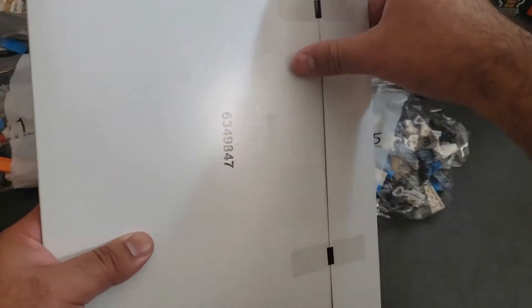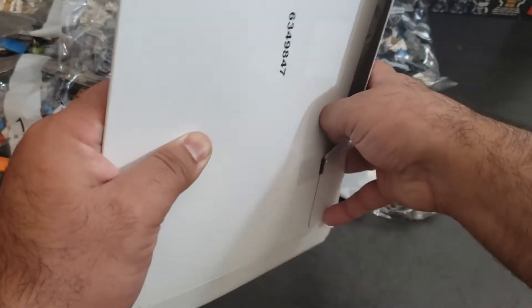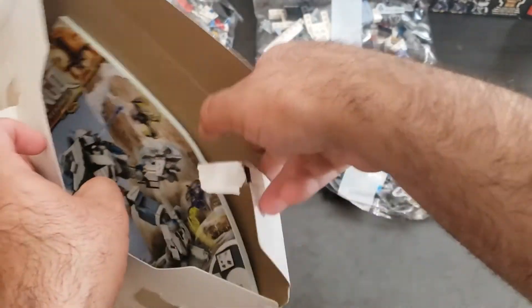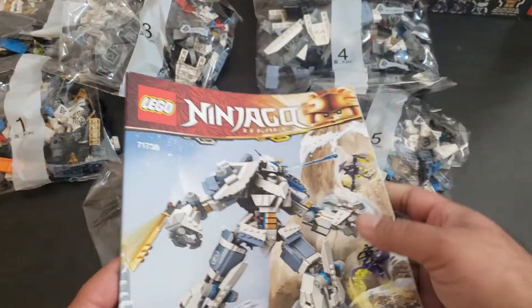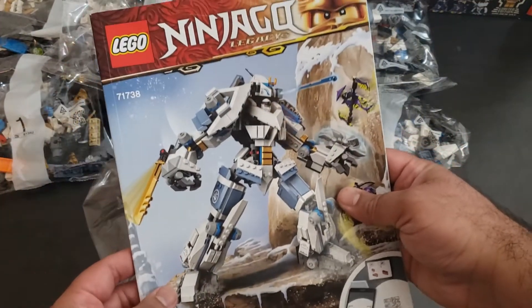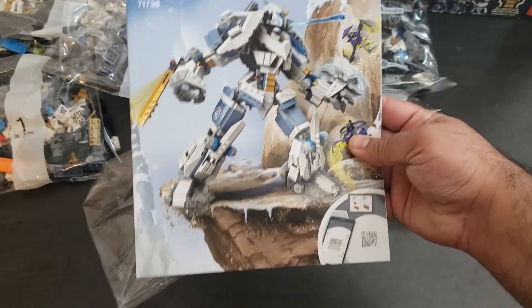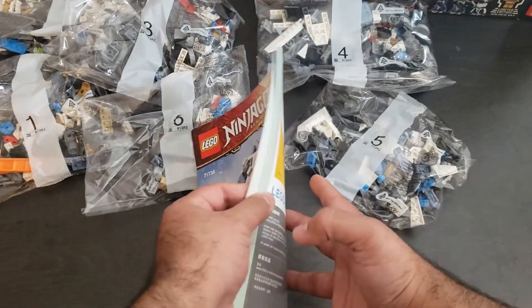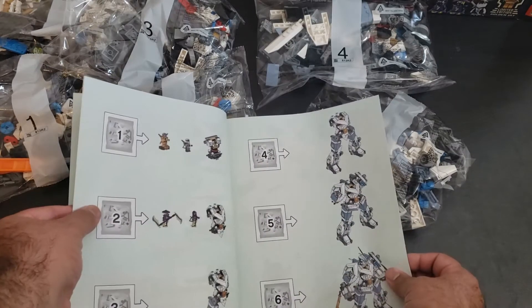I really gotta say this is incredible — it came packaged pretty well. Lego needs to do more packaging like this, this is awesome. For a set at this price I'm actually impressed they did this. It's a real neat book — came in perfect condition, no bends or anything. It's like a magazine style.